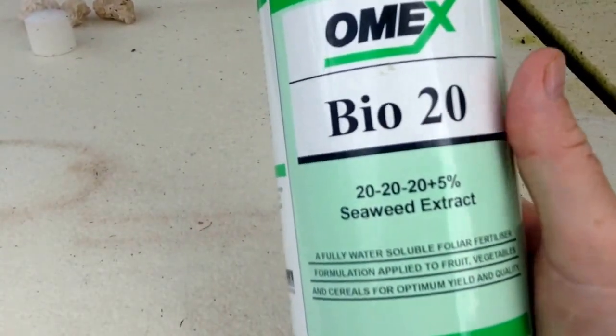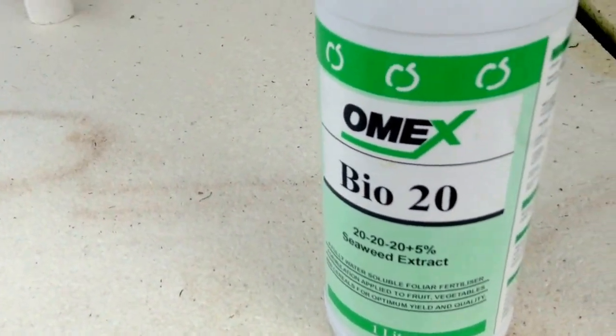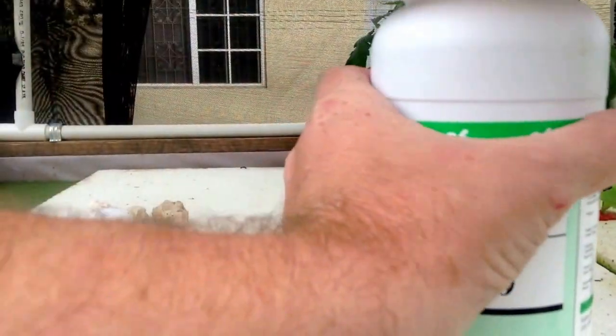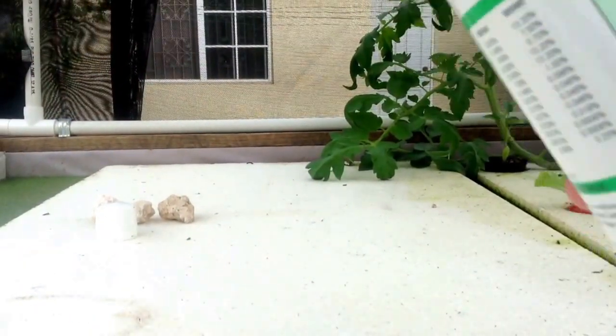It's completely water soluble and I'm about to add just a little bit. Even though the system looks beautiful, I've been seeing a few things that are a little yellow. So rather than take a chance, I'm just going to add a little bit. I'll show you what it looks like — I'm going to shake it up.